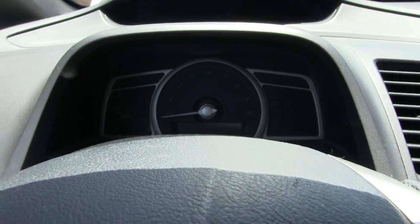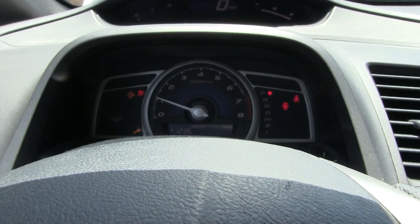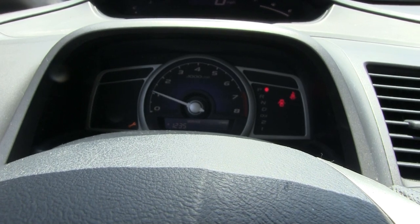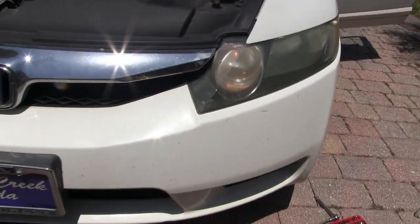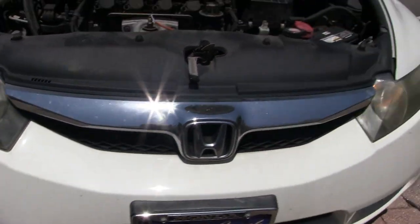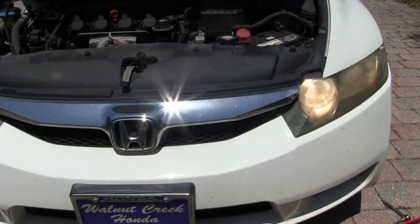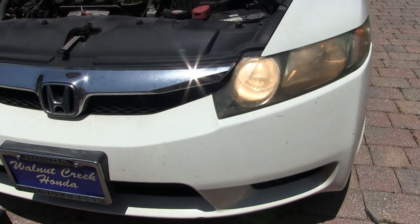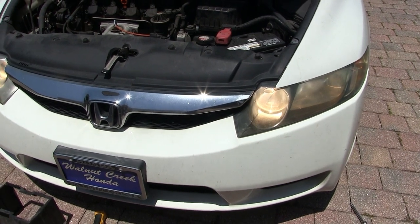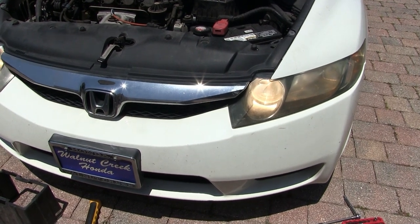I've reconnected the battery terminals. Now I'm going to start her up. And no more don't run late. Now let's try the high beams — and they're looking good. So if you have a 2010 Honda Civic and your daytime running lights go out, give this a whirl. Thanks for watching.